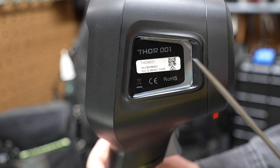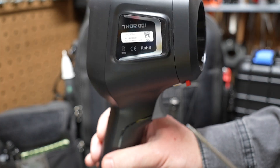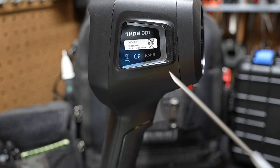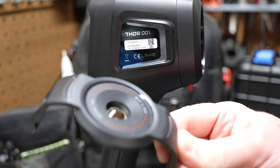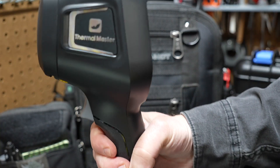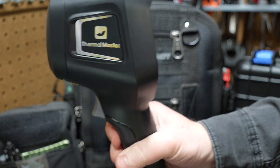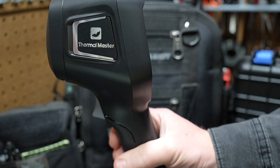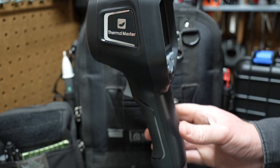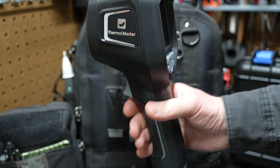Thermal Master sells two versions of this camera: the Thor 001, which comes with the macro lens, and the 002, which is exactly the same but doesn't include the macro lens. What I like about this camera is that it's reasonably priced for everything you're getting. You could spend thousands of dollars to get the same kind of features you're seeing in this Thermal Master, so I'm really glad they sent it over.